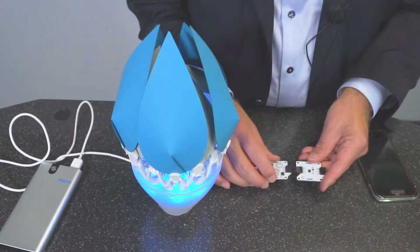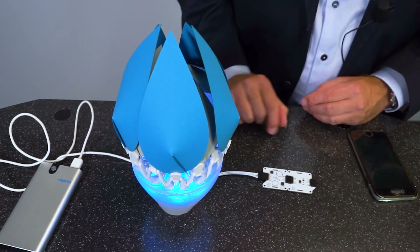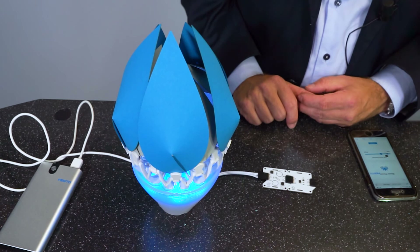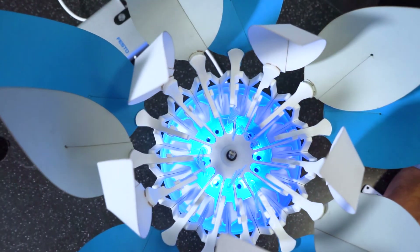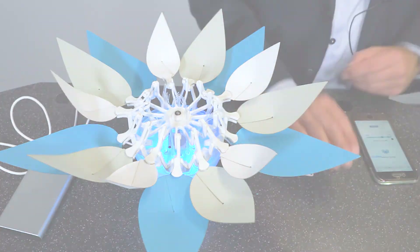There is also a light sensor, which can be used in combination with the touch sensor. The light sensor doesn't react here because it's very bright in the photo studio, but if you cover it with your hand so it gets dark, then the flower opens.